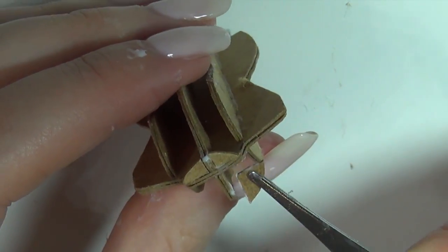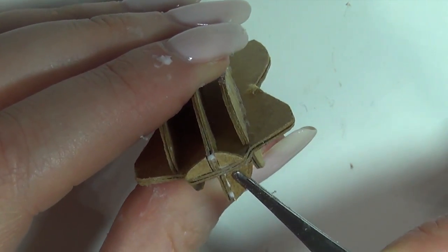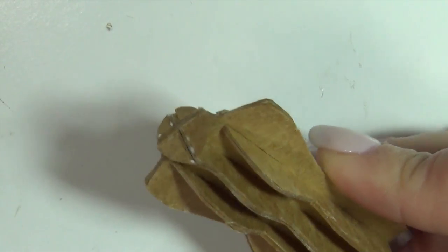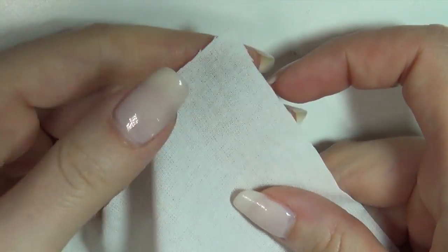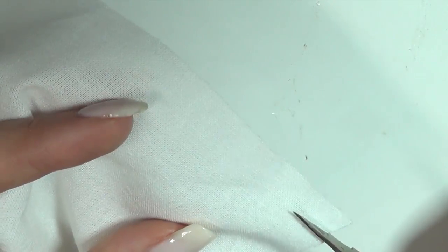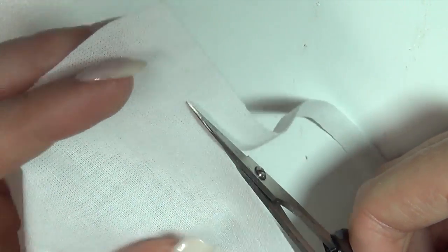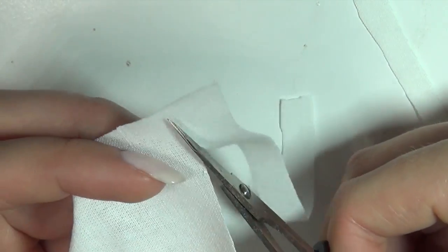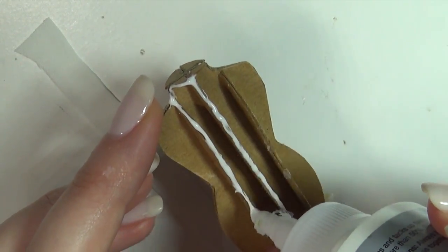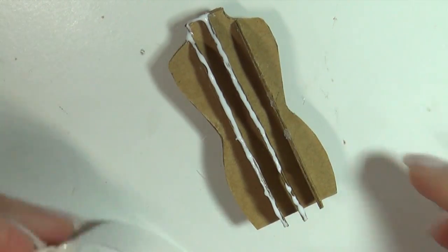Next you're gonna cut four rounded triangular pieces and glue them to the top to be the top of the neck. Once the dress form has dried, you're gonna take some regular white canvas fabric and cut it into strips. Then you're gonna add glue to the dress form and stick a strip of fabric in between each section, cutting away excess as you go.